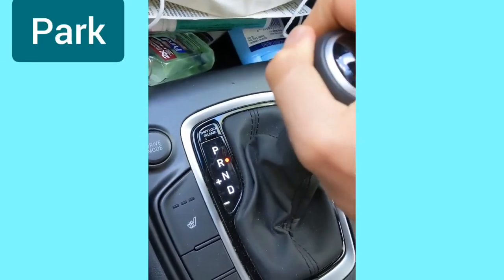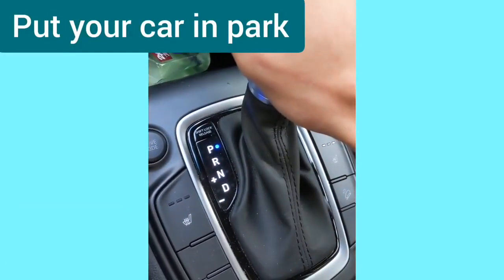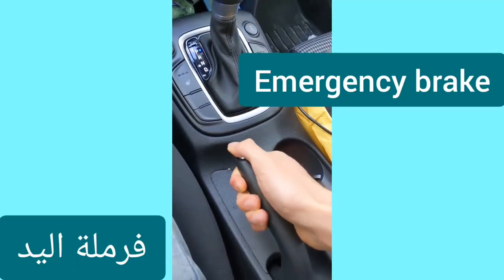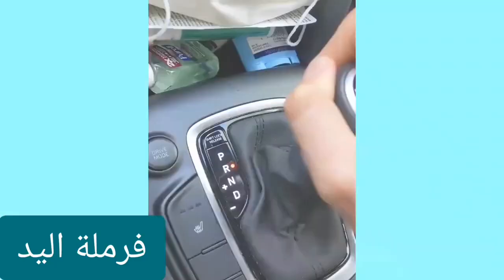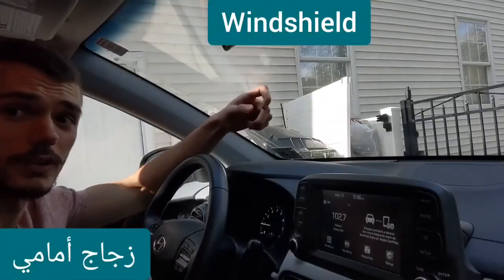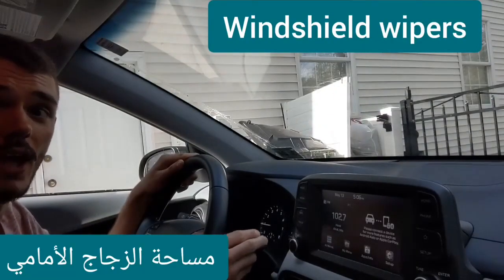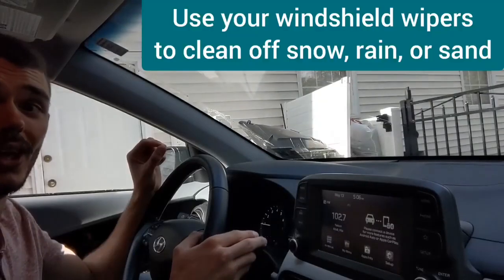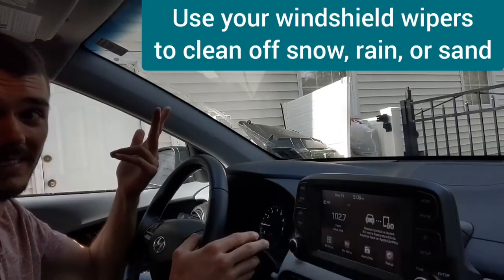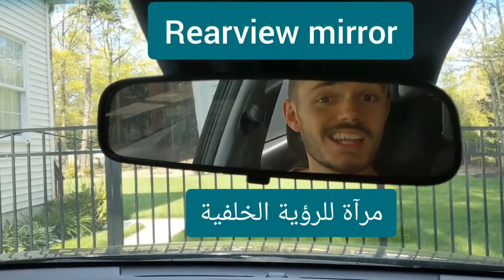Park, reverse, neutral, drive — put your car in park, put your car in reverse. Emergency brake — put your car in reverse. Windshield — windshield wipers. Use your windshield wipers to clean off snow, rain, or sand.